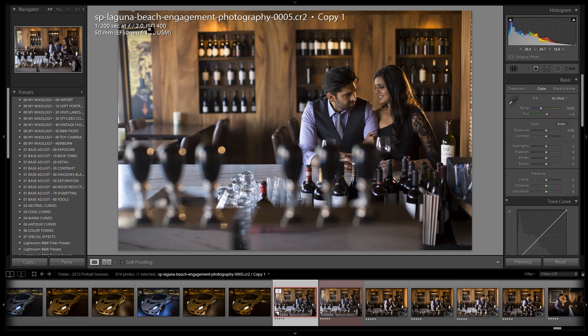It was shot at 1/200th of a second at f/2, ISO 400. You can see this is a very bright setup. We have window lights coming in from the left side, and the Lowell is far away but still giving a really nice bright light as a soft hair light glow.